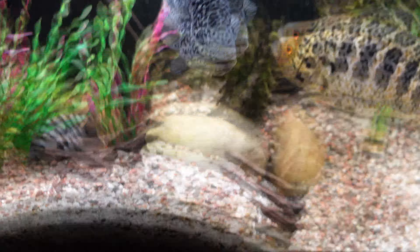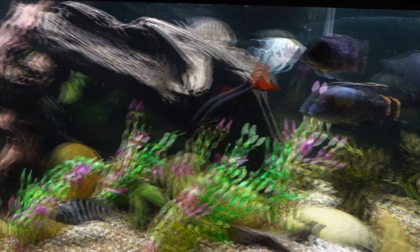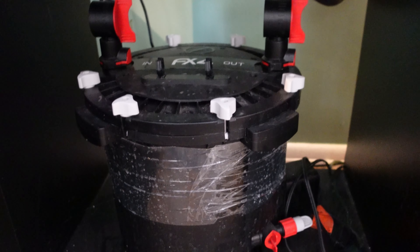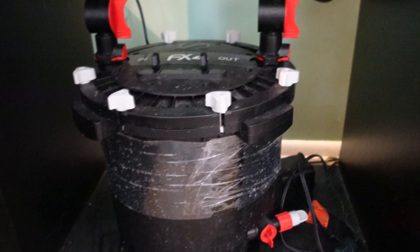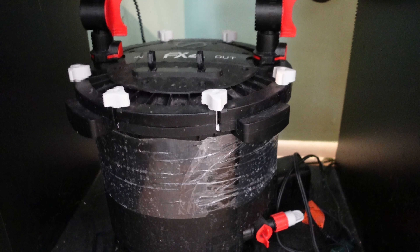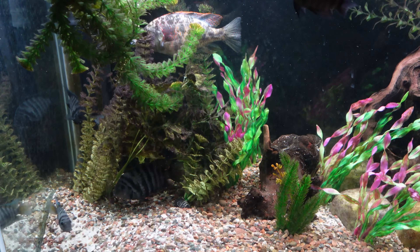We're going to clean out that intake filter. Down here you can see my Cascade canister filter, so we'll clean that out today. On the opposite side of the tank I have my Fluval FX4 running. When I do maintenance on this aquarium, I don't clean the filters super often, but when I do I only change one at a time so I don't disturb the beneficial bacteria load.